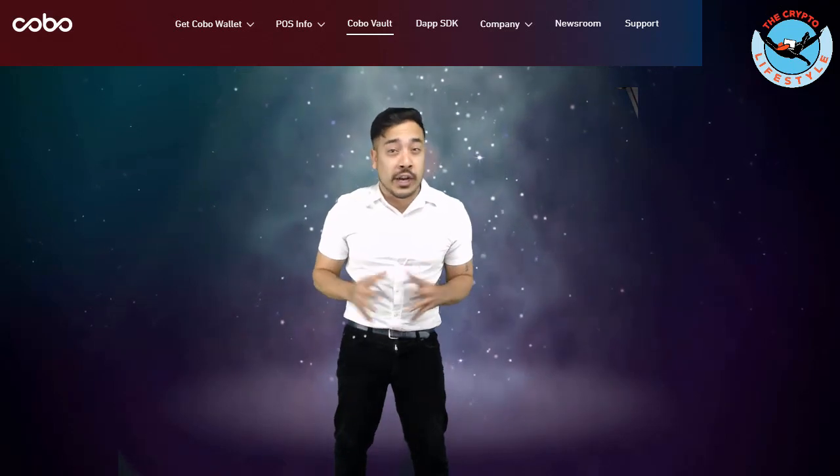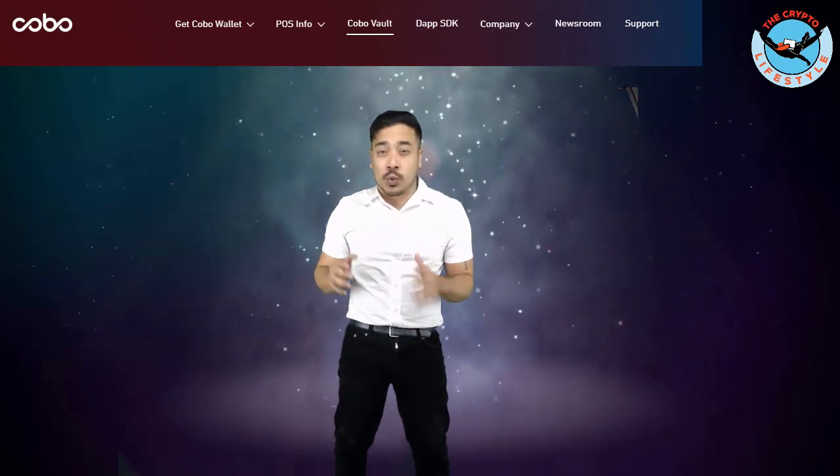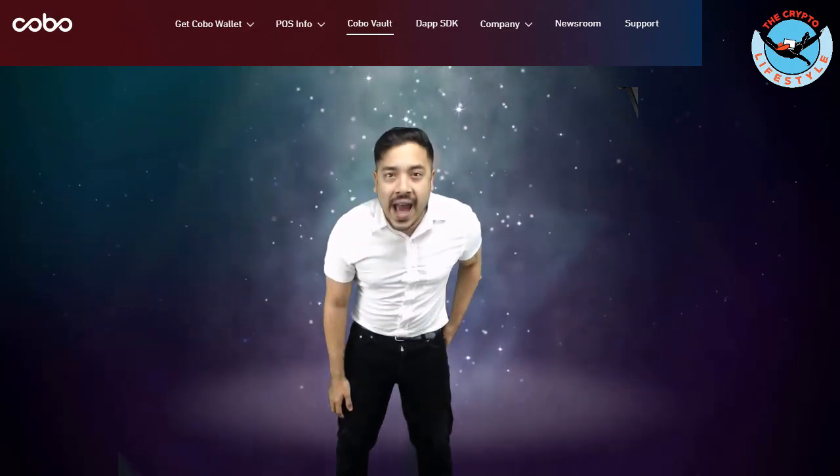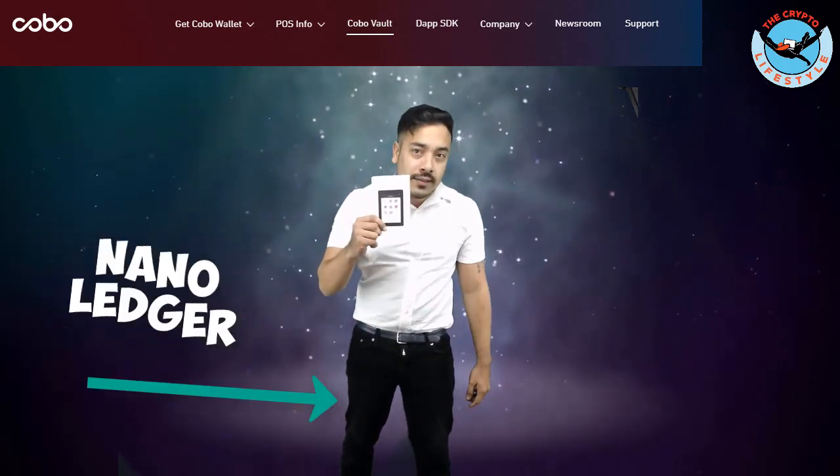This thing is made out of solid aerospace aluminum and features water resistance, drop resistance, and a self-destruct mechanism. You're about to find out why I'm out with the old and in with the new.